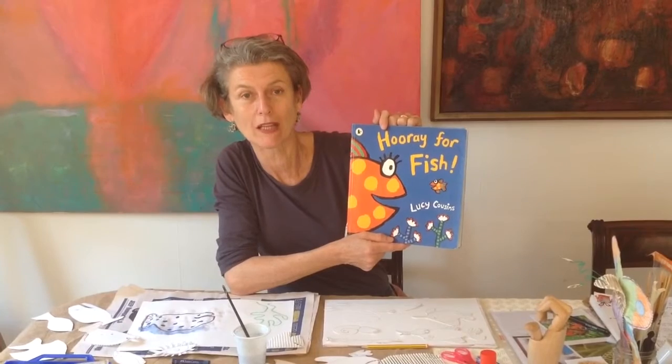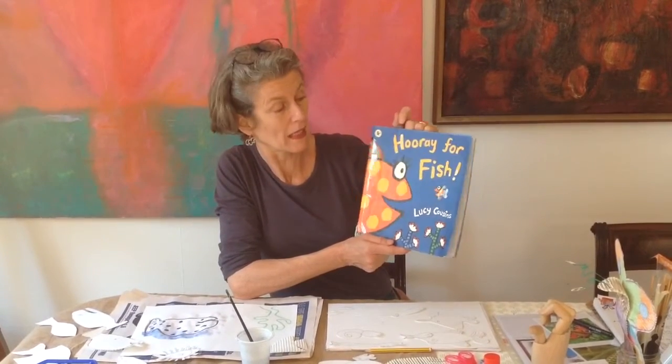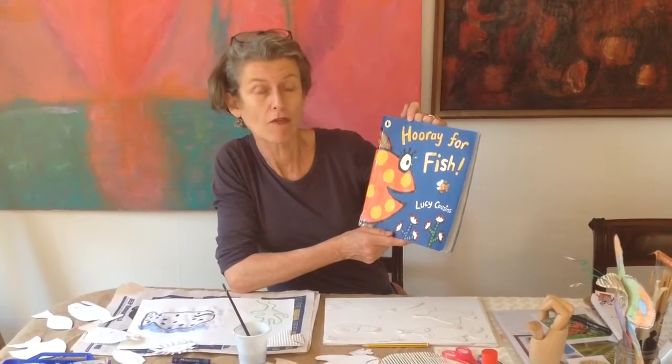I've got a book. This is the book that I read to you in the last video. It's called Hooray for Fish and it's by Lucy Cousins. So today I'd like to share some creative ideas based on this wonderful book. Would you like to come and have a look? Come and join me over here.